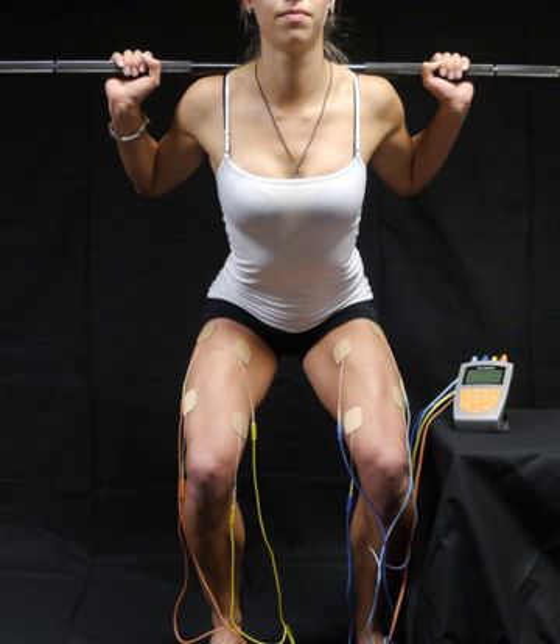The impulses are generated by a device and are delivered through electrodes on the skin near to the muscles being stimulated. The electrodes are generally pads that adhere to the skin. The impulses mimic the action potential that comes from the central nervous system, causing the muscles to contract.